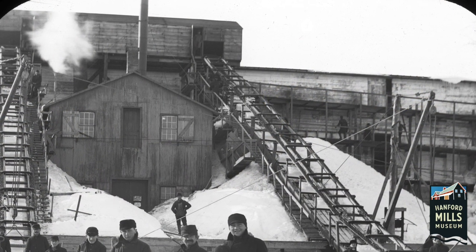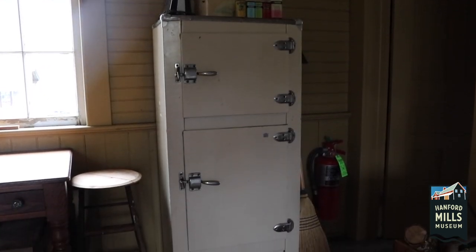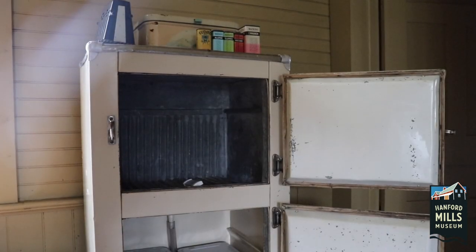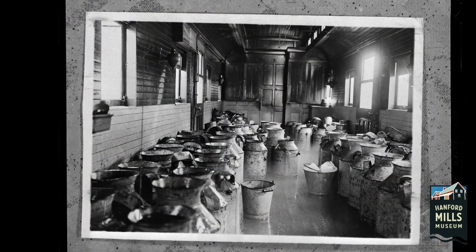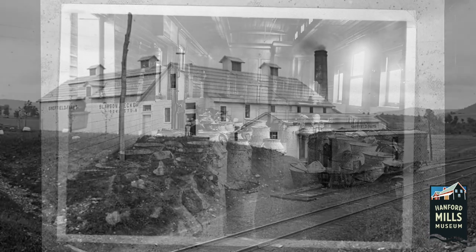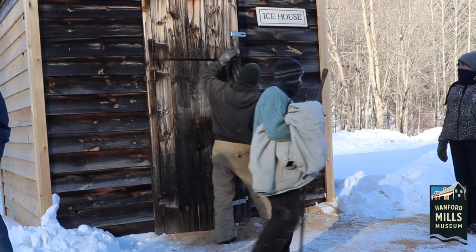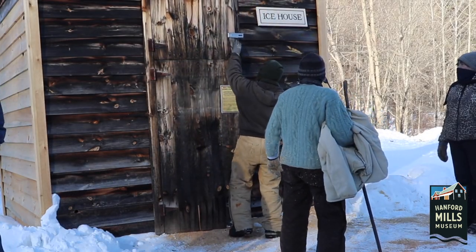Some ice houses looked like this one at Hanford Mills, while others were big warehouses. Ice like this was used by families who would keep a block in their ice box to keep their perishable foods fresh. Dairy farms used ice to keep their milk cold as they transported it to places where it was sold. Here at Hanford Mills, the ice harvested is used to make ice cream on the 4th of July.